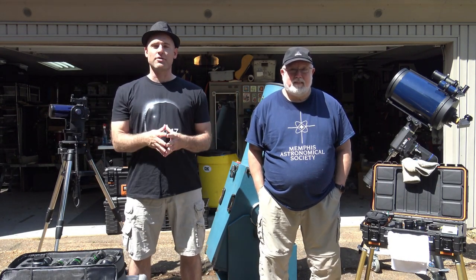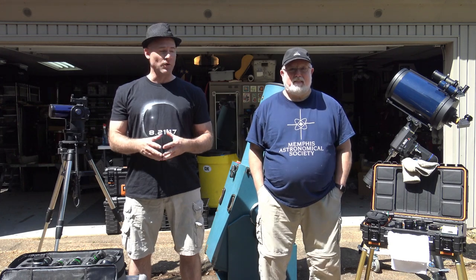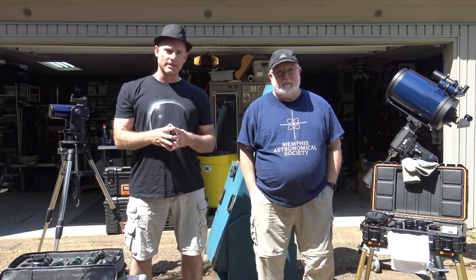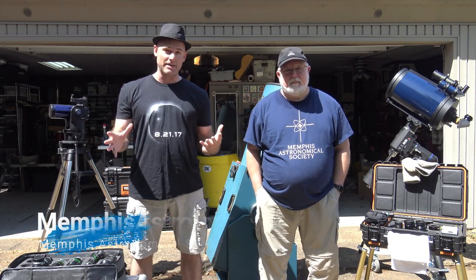Jeremy Veldman with the Memphis Astronomical Society. Welcome to another episode of Telescope Tips. Once again, I'm joined by Rick Honey, our president, and today we've got a very important topic to discuss, and that's the topic of eyepieces.